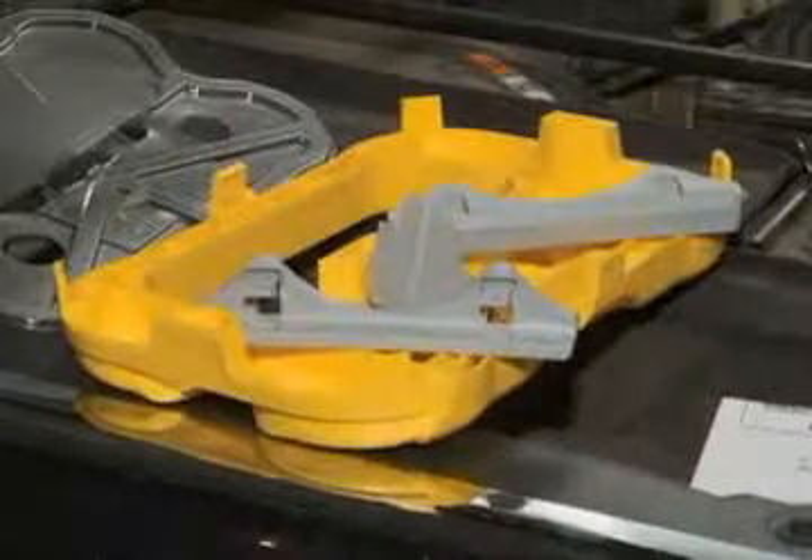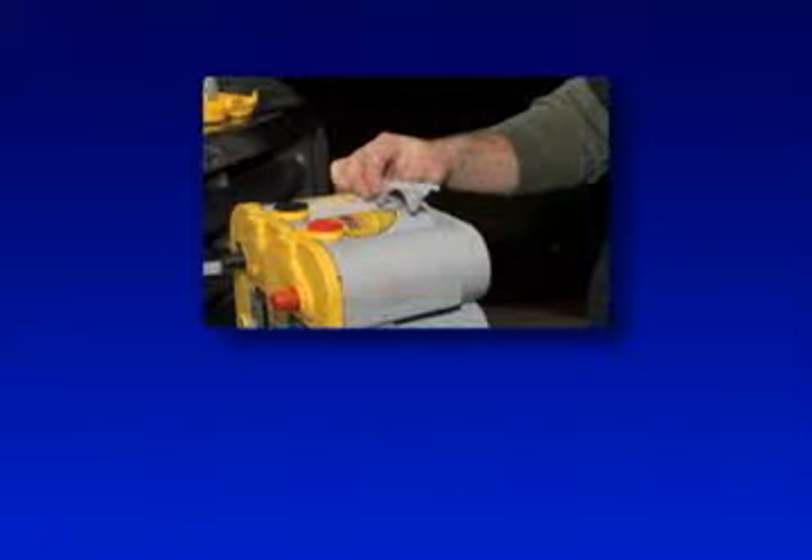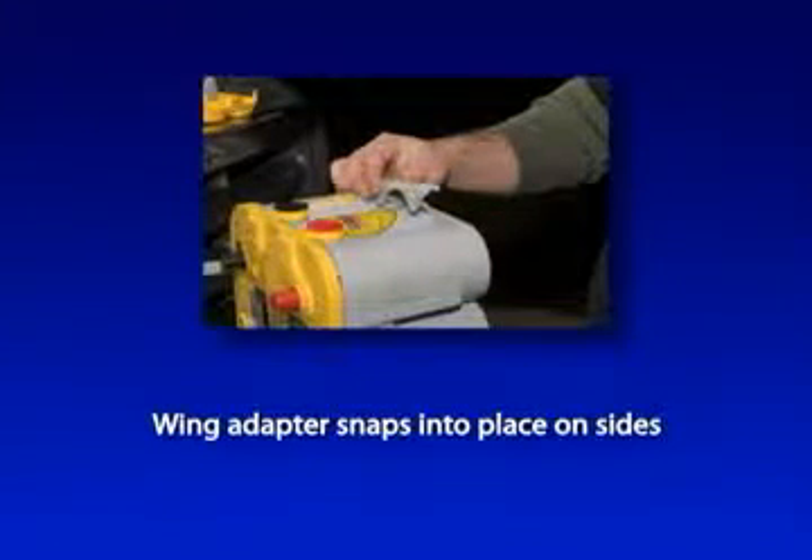The Optima yellow top battery comes with adapter plates and snap-on parts for several applications. For this application, we'll use the wing adapter, which snaps into place on the sides of the battery.